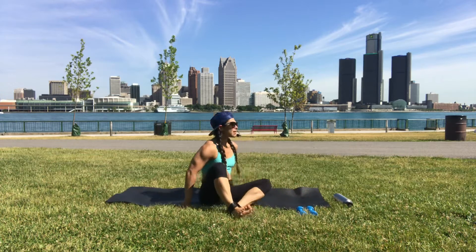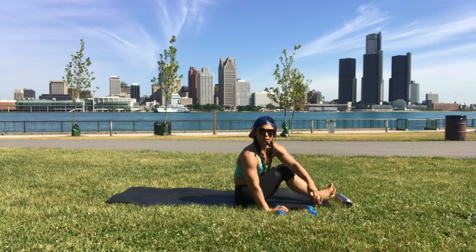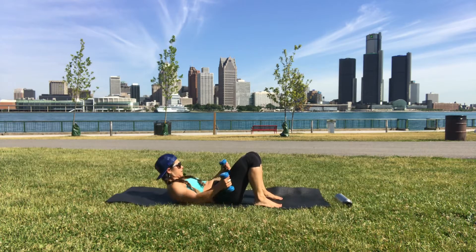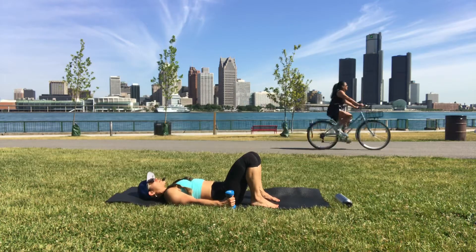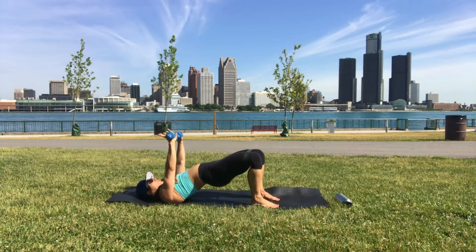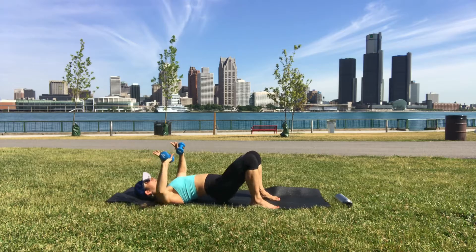Come down onto your back. Move the band to the thighs just above the knees. Take the dumbbells, one in each hand. Ground your feet in line with your hips, lift your hips, lift your arms. We're doing a chest press — lower the hips as we bend the elbows. Inhale when we lower, exhale when we lift.